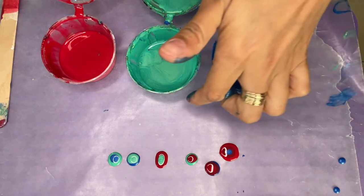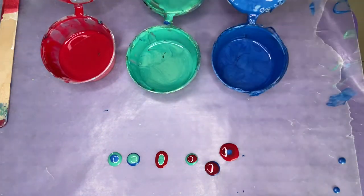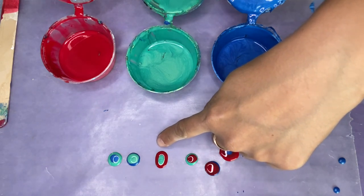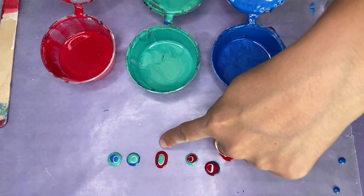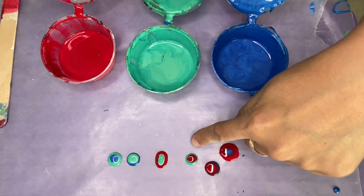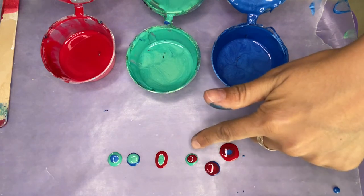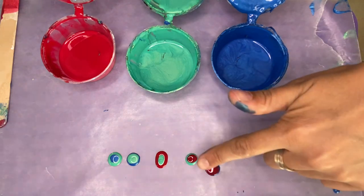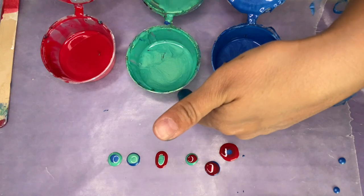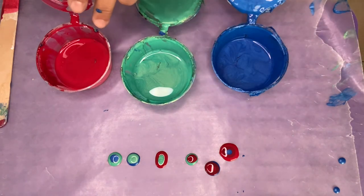So blue is heavier than green. Let's see if green is actually heavier than red. Here we saw that red is rising to the top — it's kind of eating the green. We started with a bigger drop of green and now we have more red. On the other side, the green just stayed put and the red stayed put, meaning the top one is less dense — the red is less dense, the green is more dense, and that's why it's staying on the bottom. So there we have our paints layered from most dense to least dense.